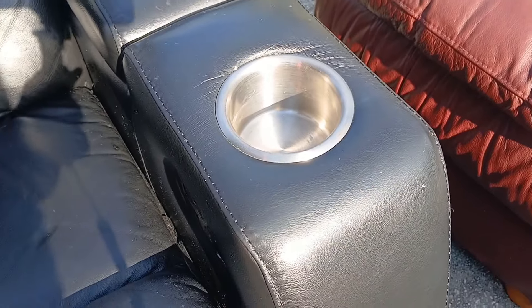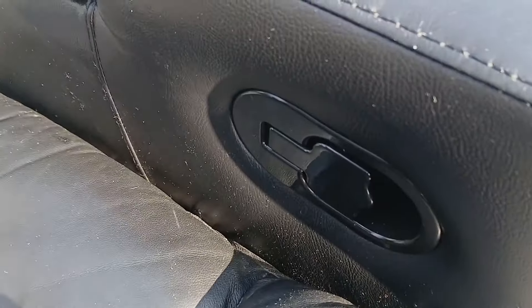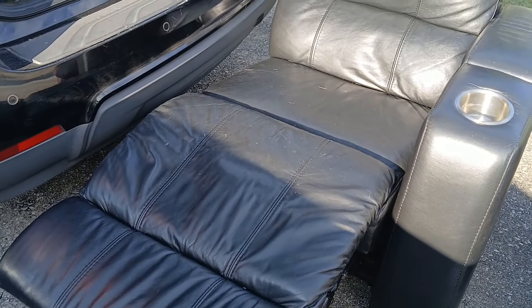As you can see, it has the cup holder, a little compartment for whatever you want to use it for, and it has buttons. Let me see if I can get it to recline — yes, here it is! That works well with the reclining.